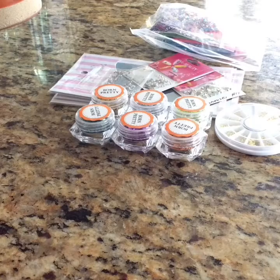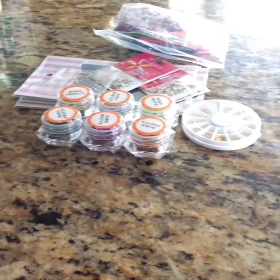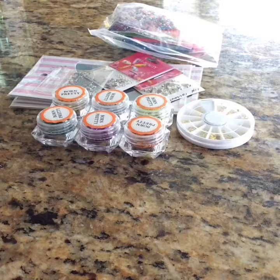Hello everyone, welcome back to my channel. Today I want to do a haul that I recently made, and it is from Born Pretty, from CM Nail Supplies, and from Made to Glitter.